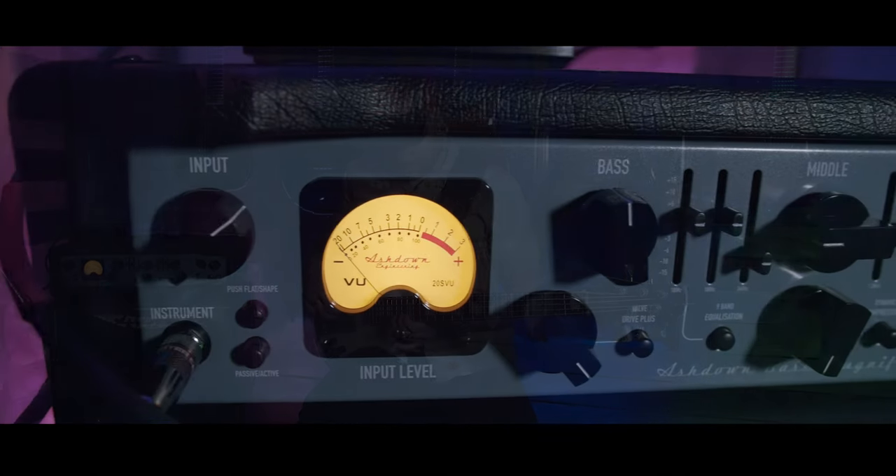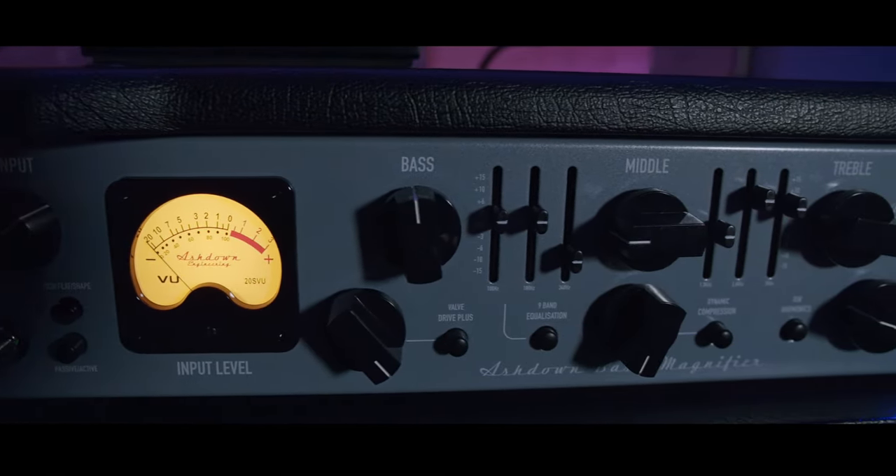The ABM head comes in three power ratings: 300, 600, and 1200 watts.